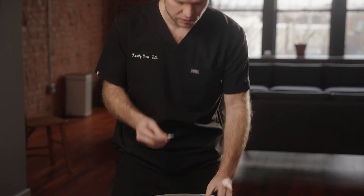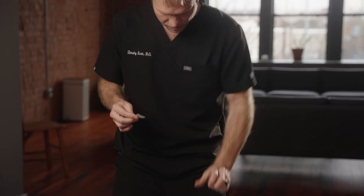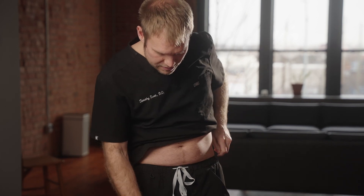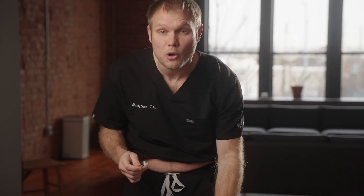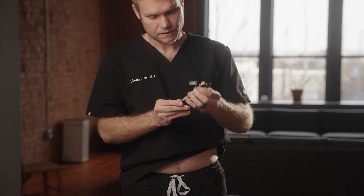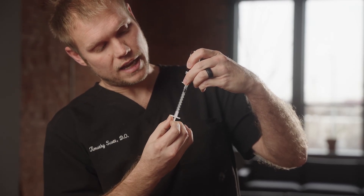First thing I do when I'm ready is clean off the top of my bottle each time. The second thing I do is clean off the spot that I'm going to inject. Next, I will withdraw — I will pull up the medication. I like to push just a little bit of air in, and then you pull down until the fluid fills to the line you're looking for.